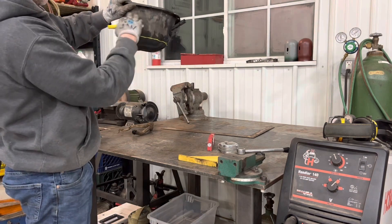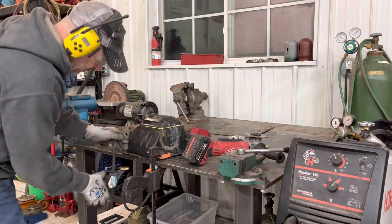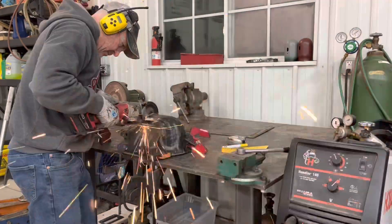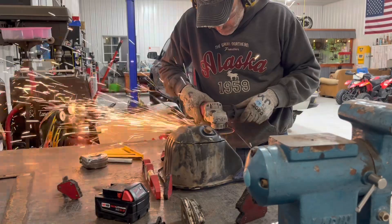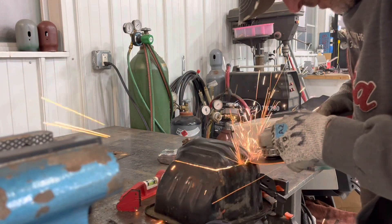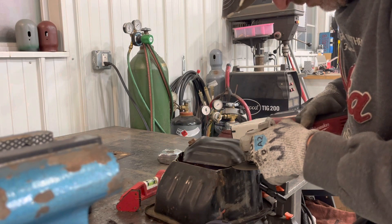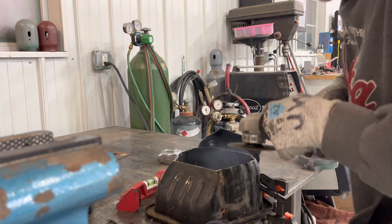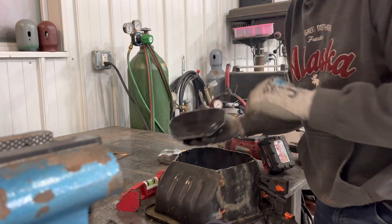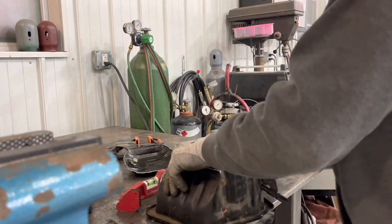The windage tray is way up here, so we've got all this room for oil. Let me get the grinder. It's like when they cut the top of the skull off in surgery. It looks flat, but I'm sure I'll be filling in some weld.